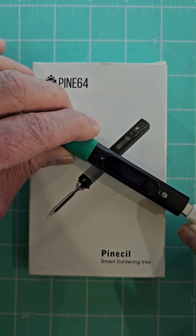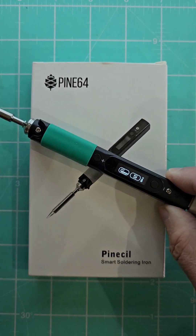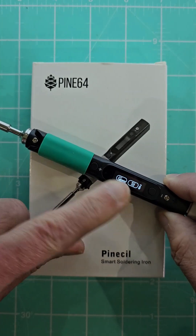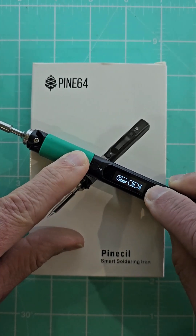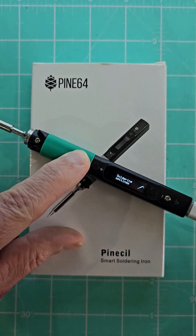Otherwise it's going to be slow or it's not going to heat up at all. You switch it on and you'll see it's basically indicating: press plus to heat up for soldering, or press the back button here for menu. And yeah, it's got a couple of different menu options.